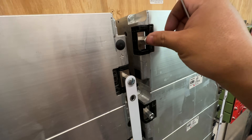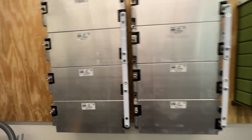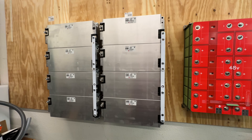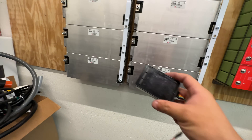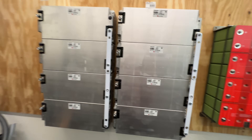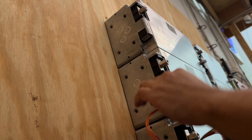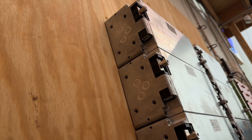I've installed standoffs to raise the bus bar plane. I made these bus bars out of aluminum to connect the modules. Before connecting the negative — which would put everything in parallel — it's important to verify all modules are at the same voltage. Using a simple connector dongle I made, I'm checking each one: 10.27, 10.27, 10.26, 10.26, 10.26... all matching perfectly. Safe to connect in parallel.